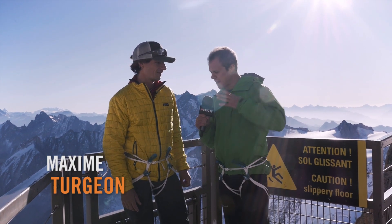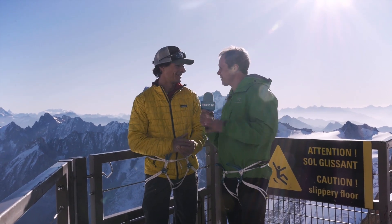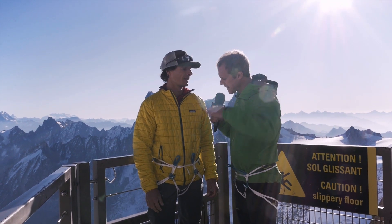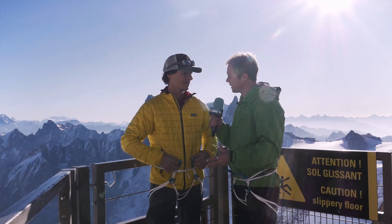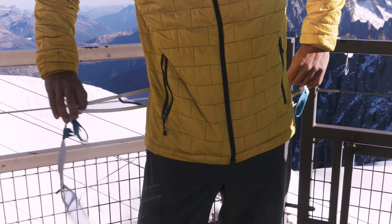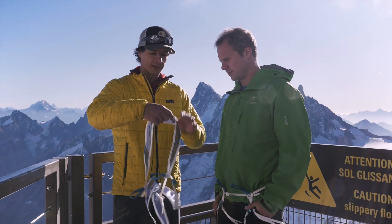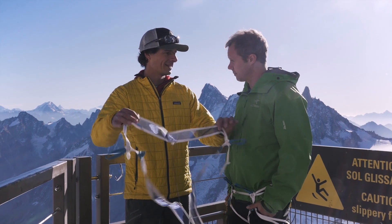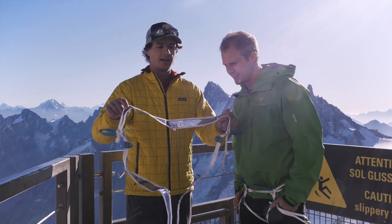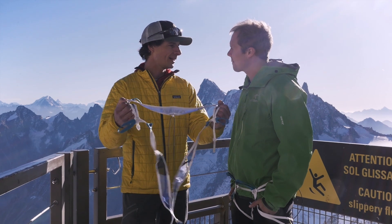This is Max. Max is the technical director of Blue Ice and was integral to the testing of this new harness. The goal was to basically make the lightest harness on the market — that was the main goal. So it is super light: 87 grams for a medium size. Through the testing we actually realised that this thing is as comfortable as it is light.